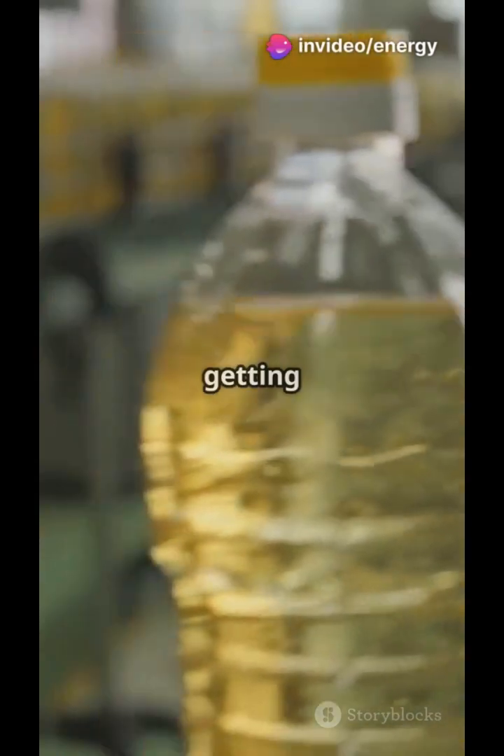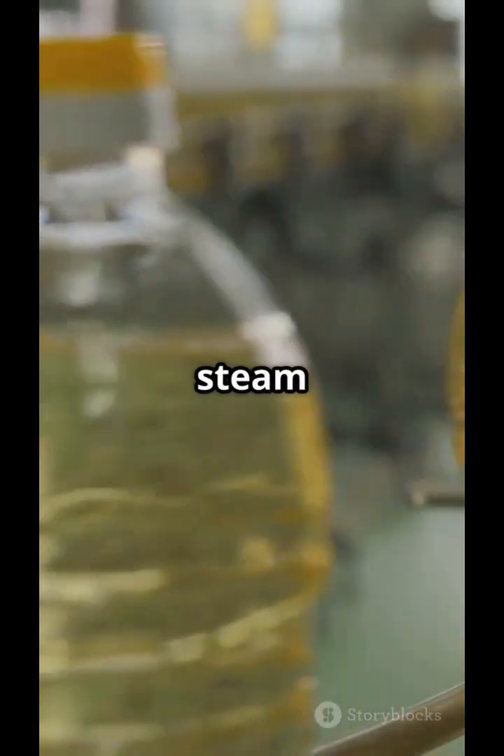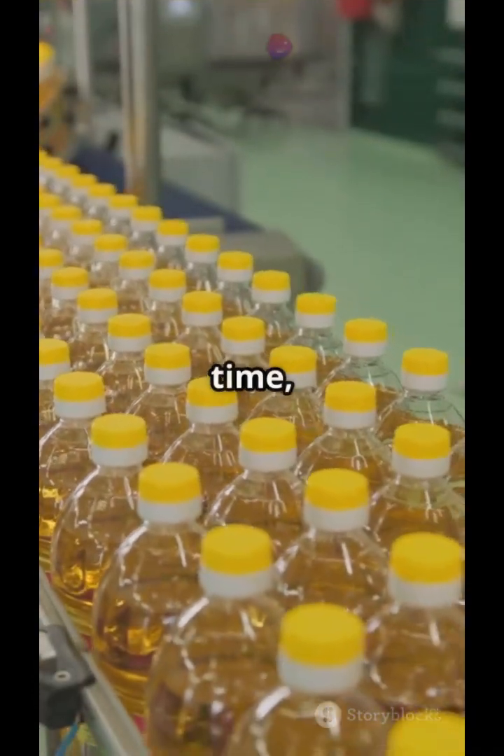In vacuum chambers, clay is added to pull out color and odor — now it's getting clear and bright. Then high-temperature steam deodorizes the oil. After filtering one last time, it's ready to taste great.